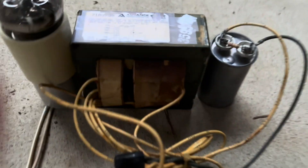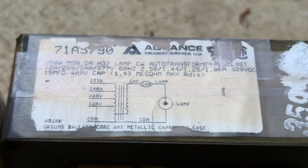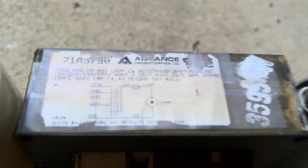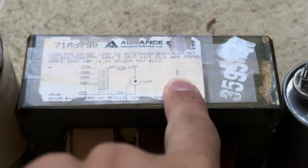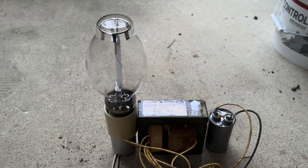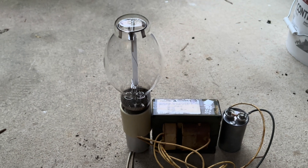Here we are set up outside and it's getting dark — the sun is almost set. This is the ballast we're going to be using: an Advance 250W H37 CW Auto Transformer Ballast, so this lamp will work with it. I got this from a Lithonia Lighting shoebox fixture a while ago. Now let's get ready to test it — very dark, but it won't be in a second. Turning it on in three, two, one.